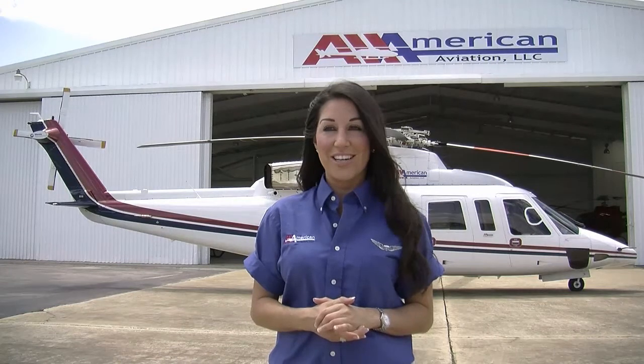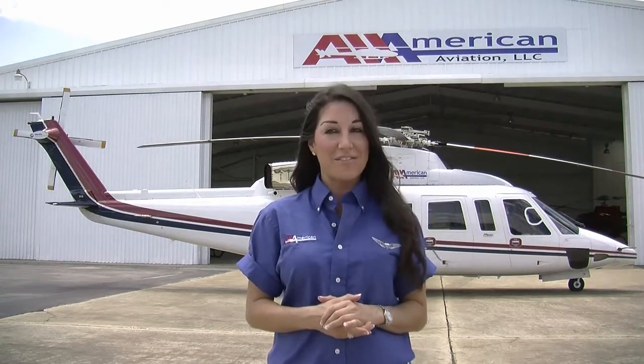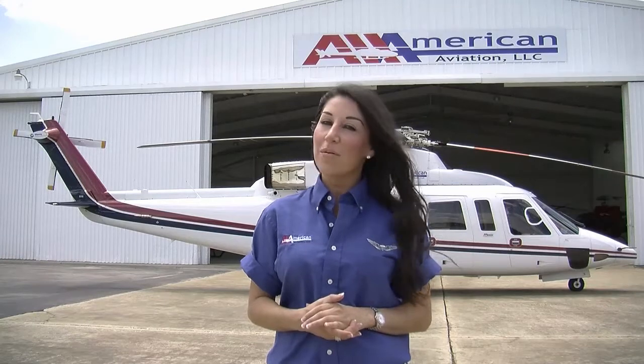Today you're flying with some of the most professional men and women in the industry. Our mission is to provide you safe, clean, and reliable transportation. Although you may have flown with various companies and many different types of aircraft, All-American procedures may be different from those you are accustomed to. So please focus your attention on this important briefing while we discuss the safety aspects of the Sikorsky S-76 helicopter.